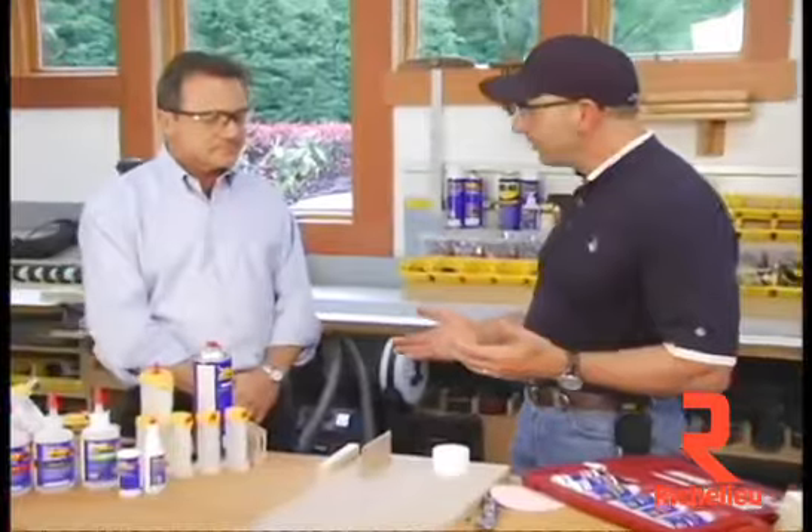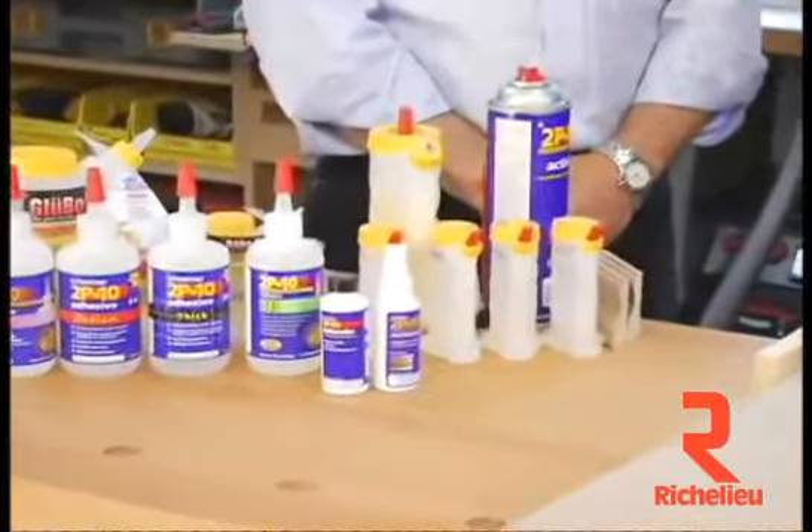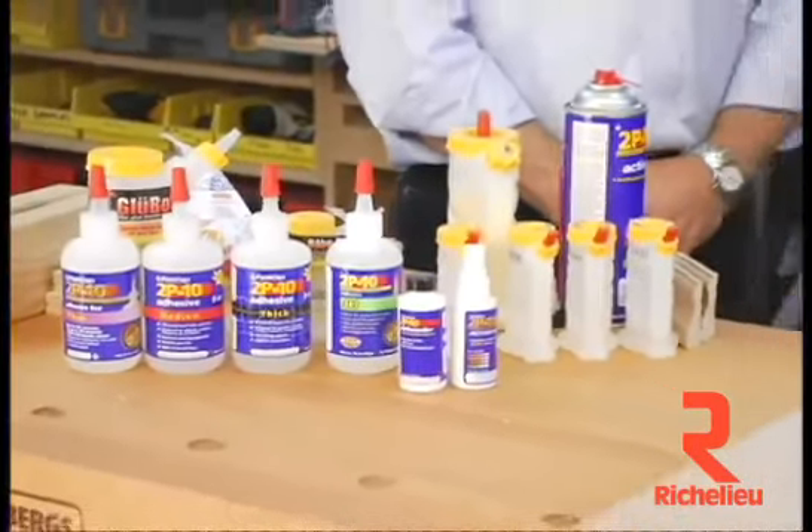Then when you get into 2P10 a little more, you're going to buy the larger 10-ounce bottles. That's what I use all the time because I go through this stuff like ranch dressing, as one of my best customers refers to it. It's just an amazing product.